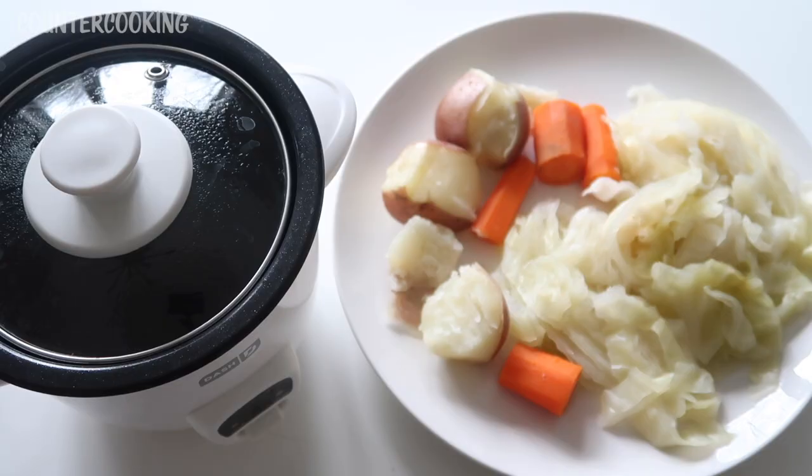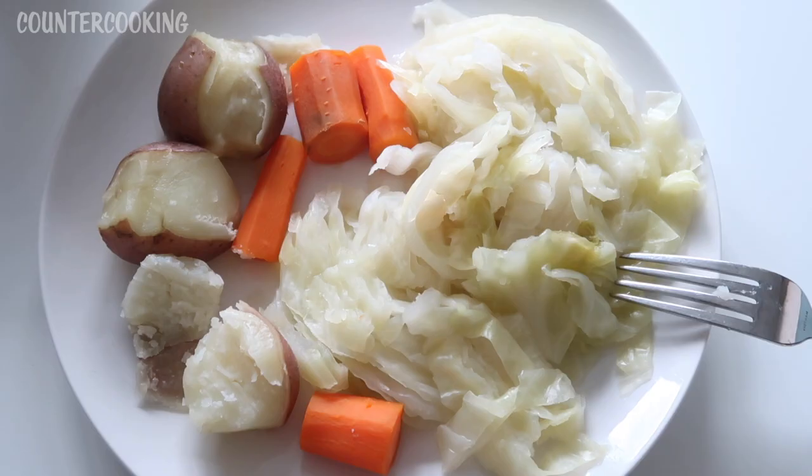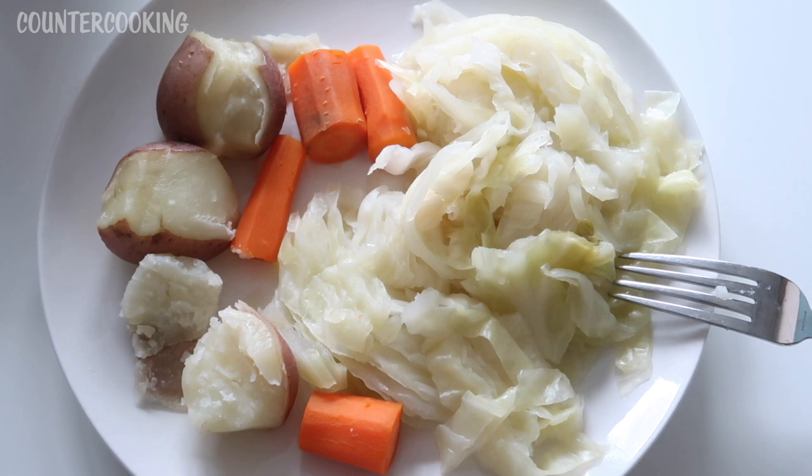Look at all this food on this plate — I can't wait to dig in. All totaled it took an hour and a half to make this meal from the minute that I plugged the rice cooker into the power. This is a very healthy meal — it's basically a plate full of boiled vegetables.